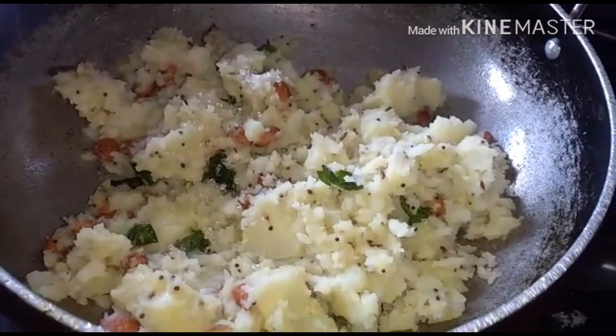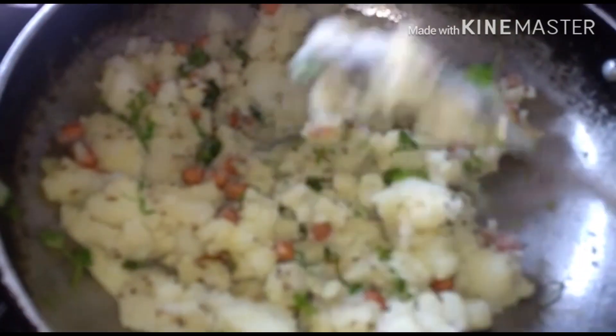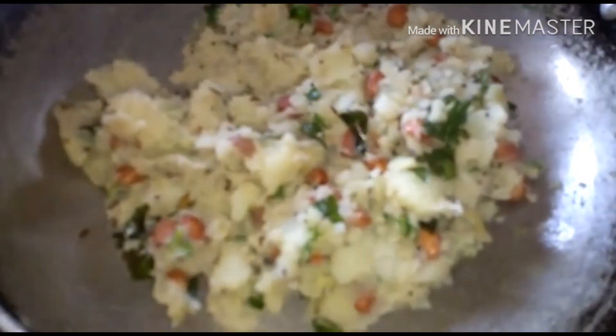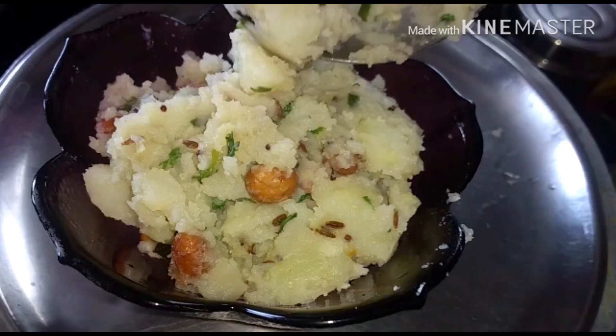Now add in half a teaspoon of sugar and coriander, give it a mix, and your fast special potato curry is ready to be served. Enjoy this in your fastings!